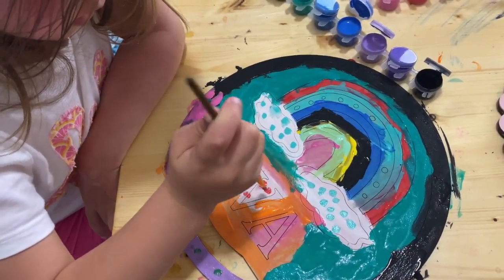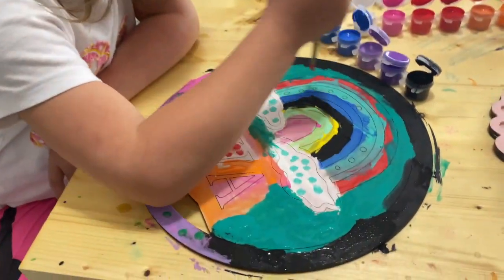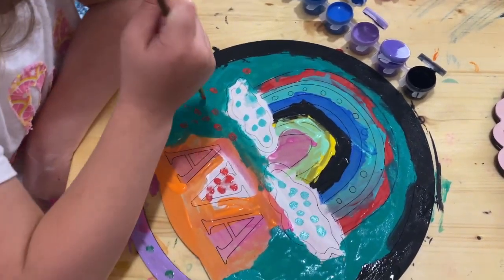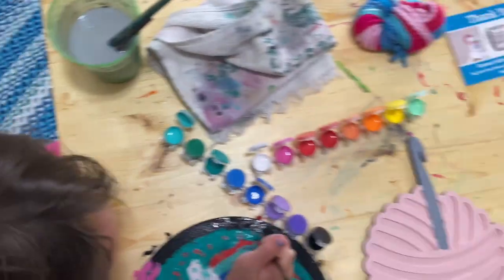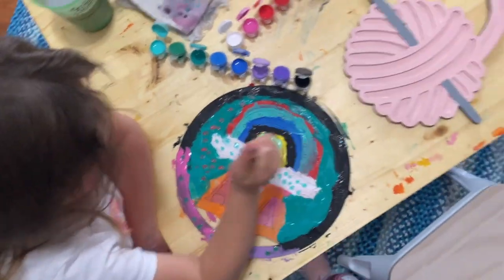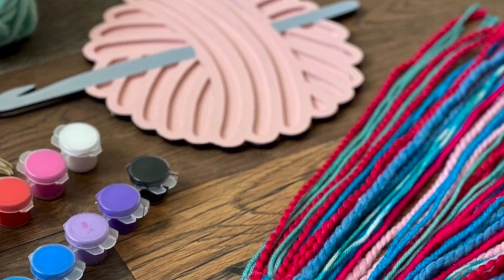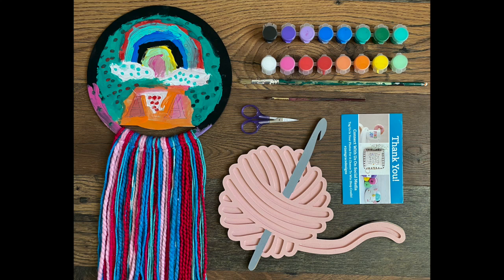Overall we both had a really good time painting our little wooden craft sets and we're both super excited about hanging them up in our craft spaces. If you guys want to check out 3am Grace Designs to look at all the different kits she has to offer, I will put a link to her shop down below for you all. This is not an affiliate link or anything — this is just me recommending a super fun activity for you and your kiddos to do while you're stuck at home. I hope everyone is staying safe and healthy and I will see you in the next video. Bye!